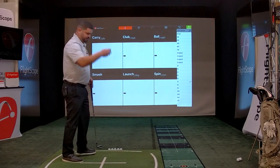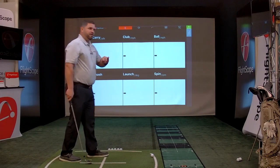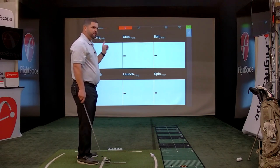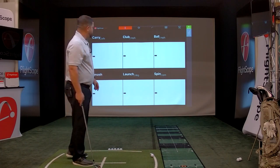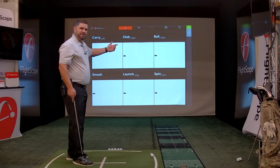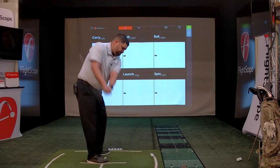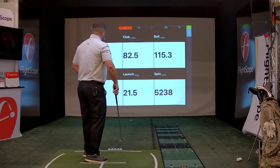One metallic sticker facing the target, set it down, and we're ready to go. The Mevo gives you eight data parameters. Currently we have six on screen: carry distance, club speed, ball speed, smash factor, launch, and spin. The last two are height and time. You're only allowed to have six on screen at once, but I'll show you how to add the additional two. Let's hit a shot.